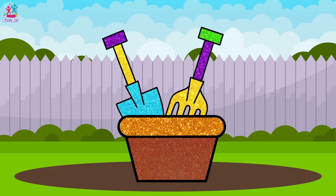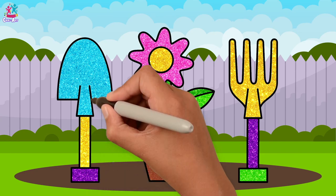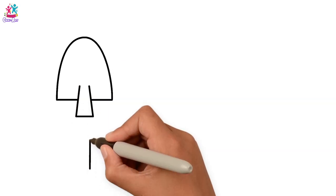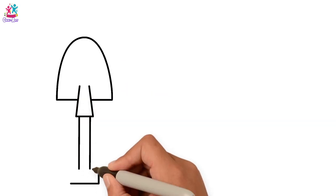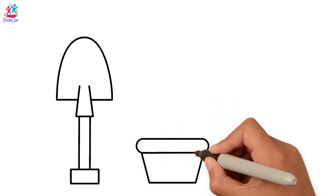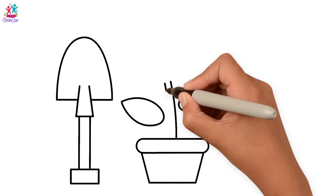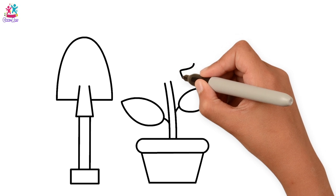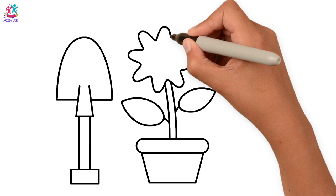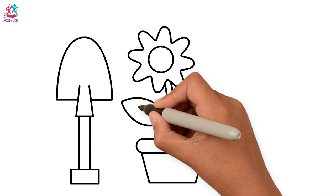Hey kids, fancy a spot of gardening this spring? It's a great time to plant flowers! Let's start by drawing the outline of a spade — do you know what a spade is? It's that small handheld tool that you use to dig. We're going to draw a lovely pot to put our flower in, the flower, a couple of leaves, the stem, and of course the petals. Super easy — a round circle in the middle and some lines through the leaves.